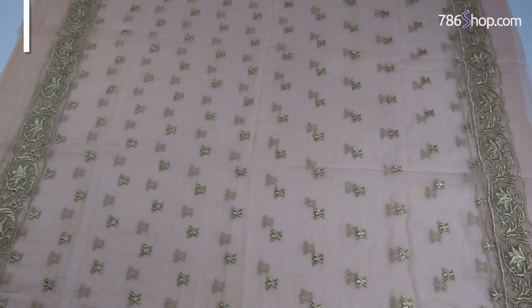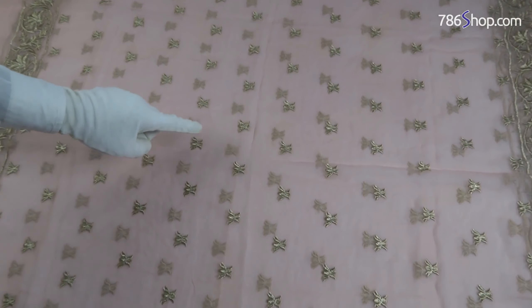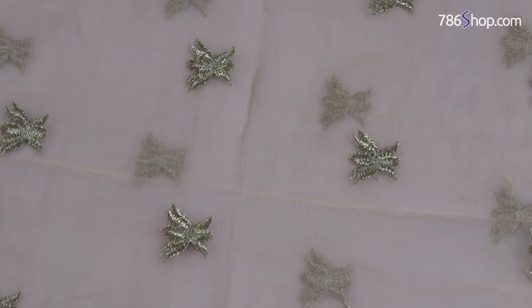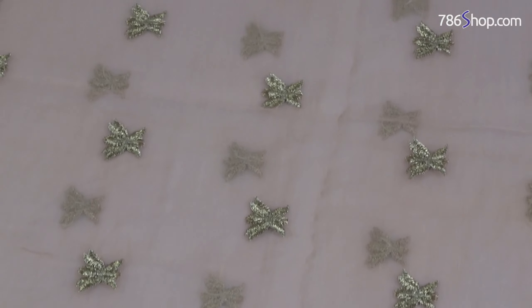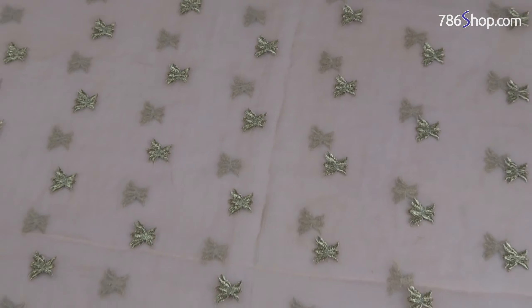With full embroidered chiffon, it has a contrast in peach shade. With fine quality work, it features many small motifs available across the whole dupatta, and two wide borders made on the dupatta in the same shape.